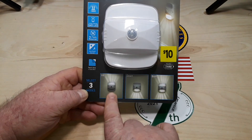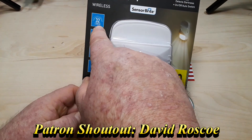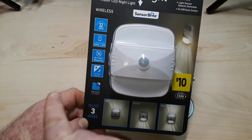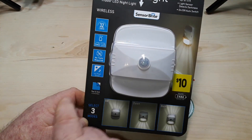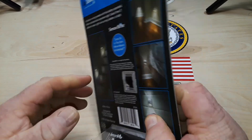The up-down light can go up, it can go down, or both — three modes. 32 lumens. Long-lasting surface mount LED. No tools required. Day-night sensor.